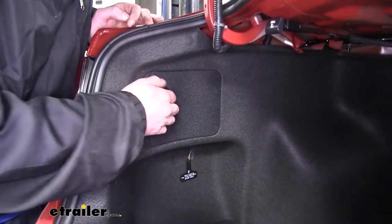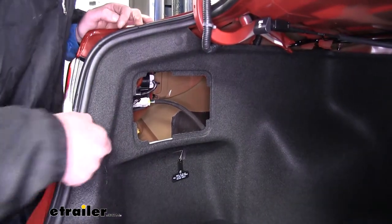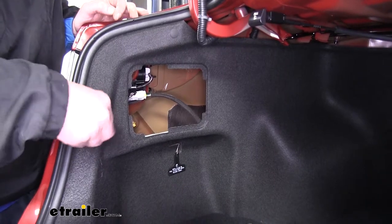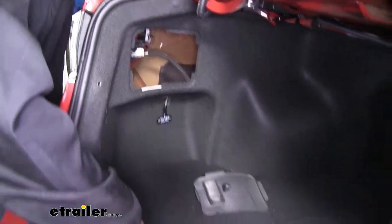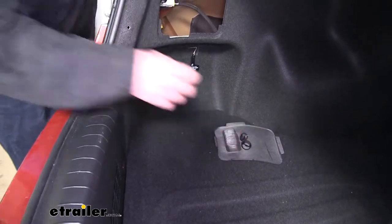So we'll have to remove the access covers located on each side, and I also recommend that you take out the net hooks because we are going to have to run wires from side to side, so this will give us a little more play while we're working. There's also some down below on our threshold — there will be two on each side.